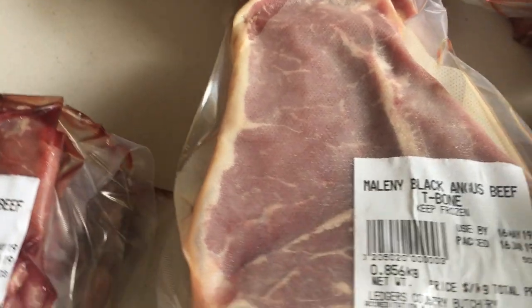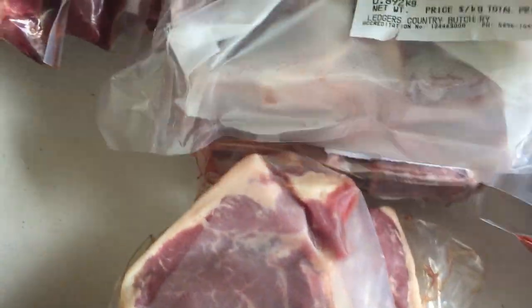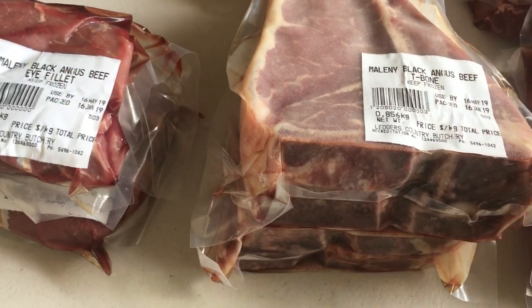Here we've got the T-bone steak — eight T-bone steaks. And as you can see, they're lovely and thick. We get all of the beef cut one inch thickness, and the butcher's really good, pretty precise.